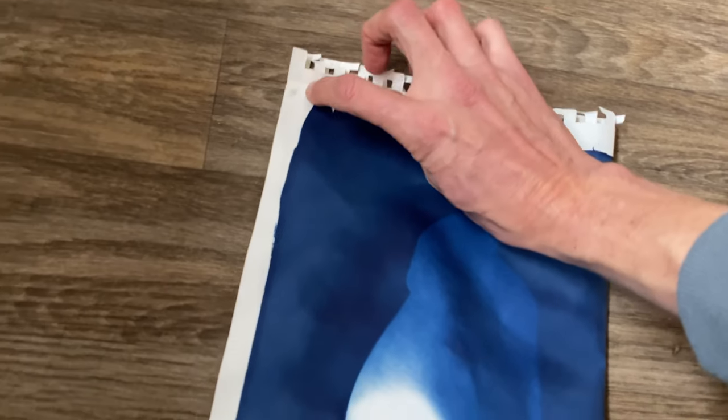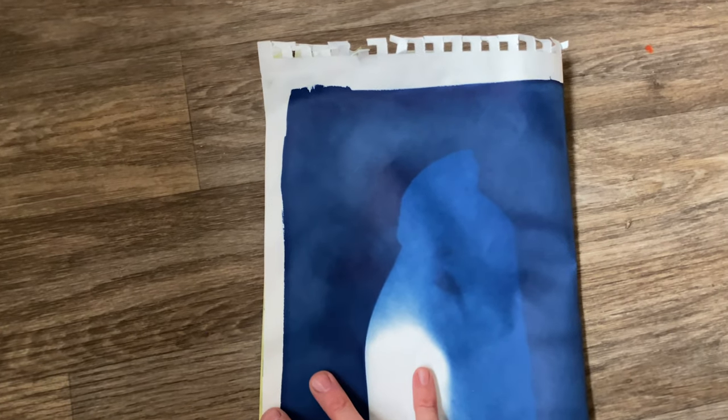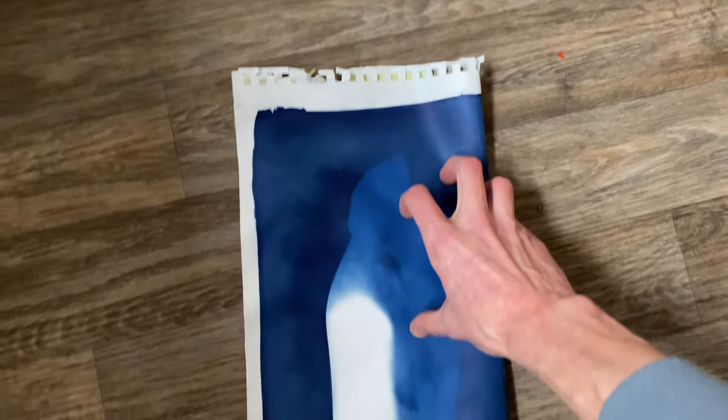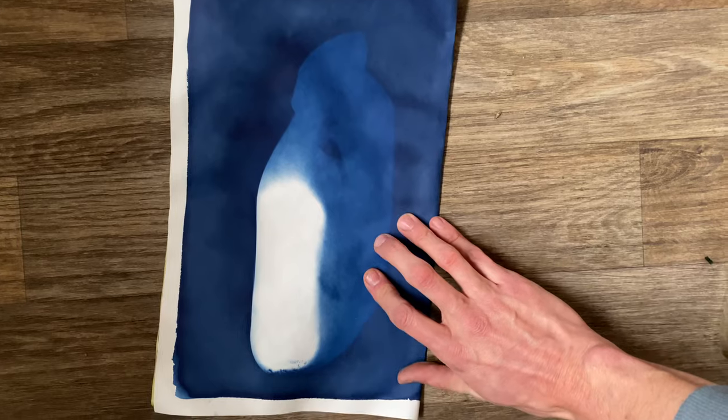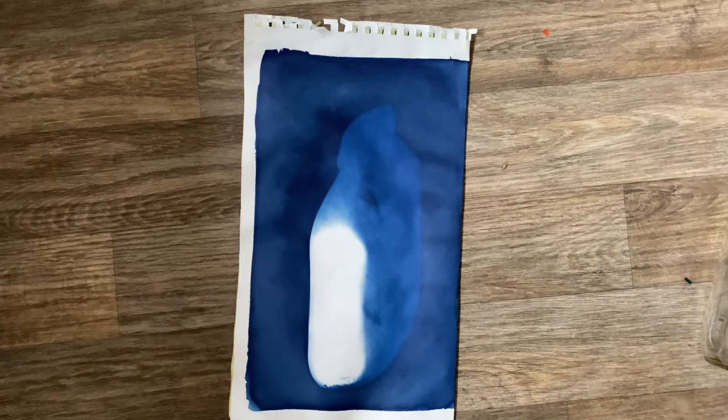I'm going to try to fold it as evenly as I can, and I'm doing this one-handed because a camera operator is expensive, besides myself. I'm trying to basically line the paper up with its corner, so I just want to fold it right down the middle. That's decent enough.